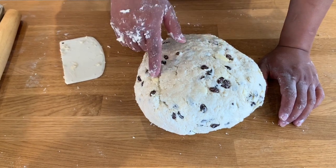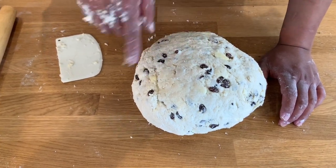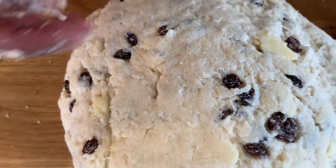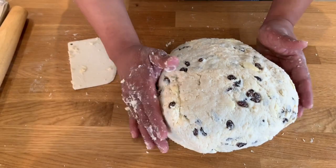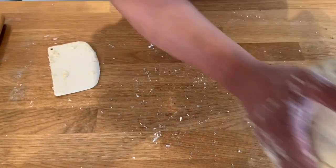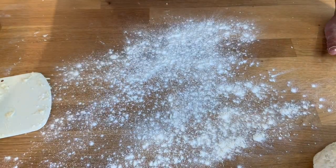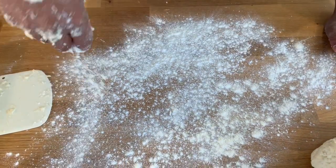I've worked all the dry ingredients into my dough. If you notice the bits of butter — like I said before, you want those hunks of butter because as they melt they create an air pocket and make your dough nice and fluffy. So I'm going to set this aside and add some flour to start rolling.